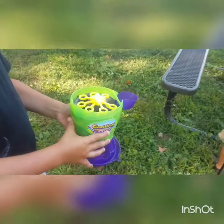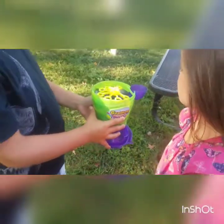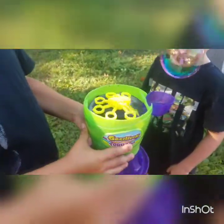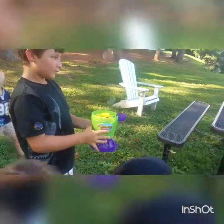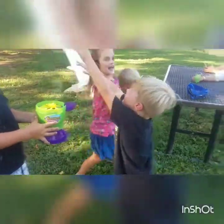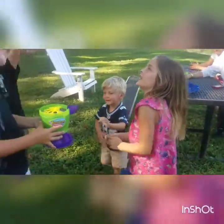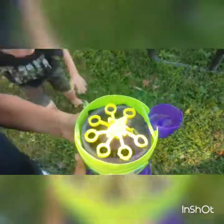I think that it would be good. I would recommend getting an extra thing of bubbles so that it lasts longer. The pour feature is really cool — you can pour in the extra. And it was super easy to set up and actually play with it, right?